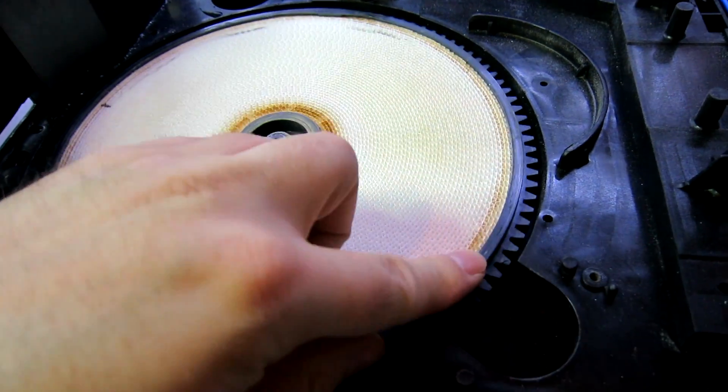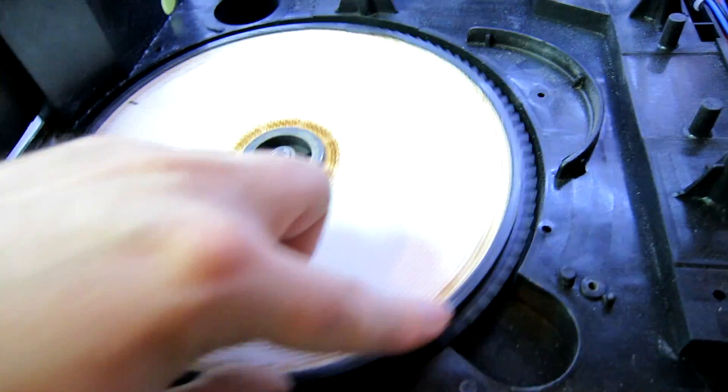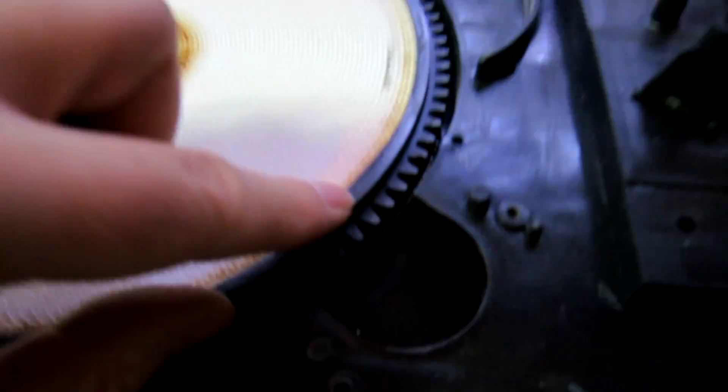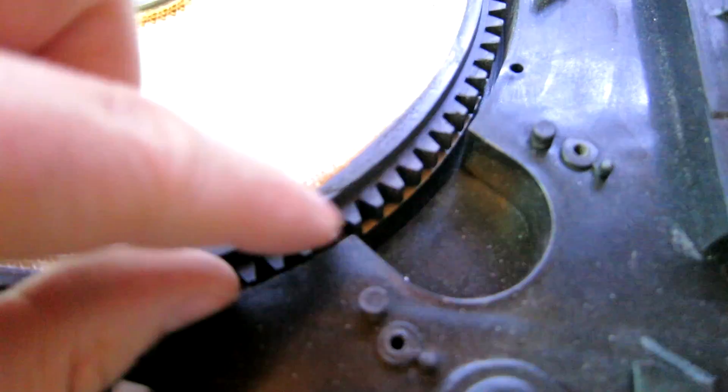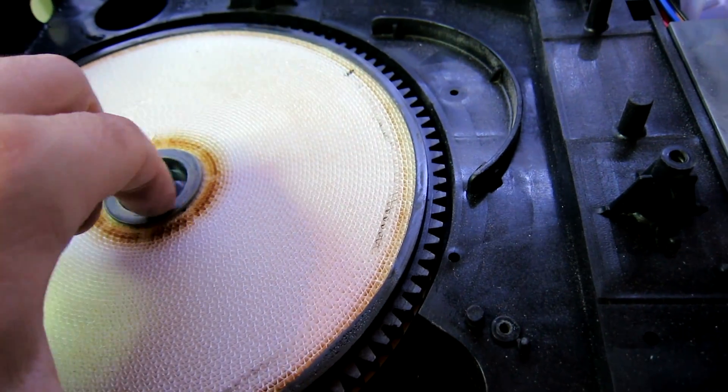It's not smooth at all — very scratchy sounding. I guess what we need to do — some of these edges are horrible. I'm guessing running some sandpaper around these edges and cleaning it up might help.